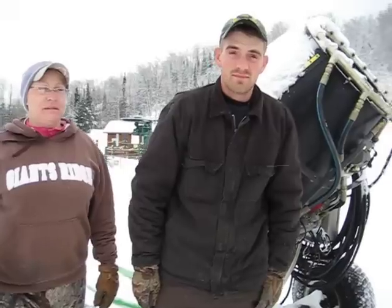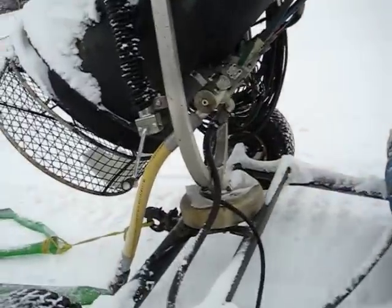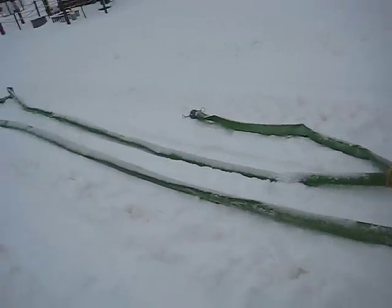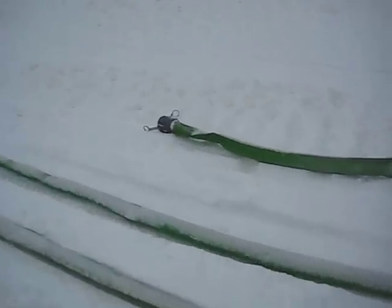I'm going to show the hose here — this big green hose. You'll hook this up to a water hydrant that's out on the mountain? Yes.